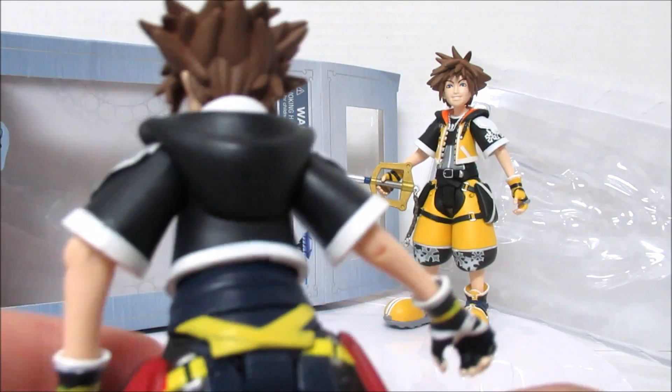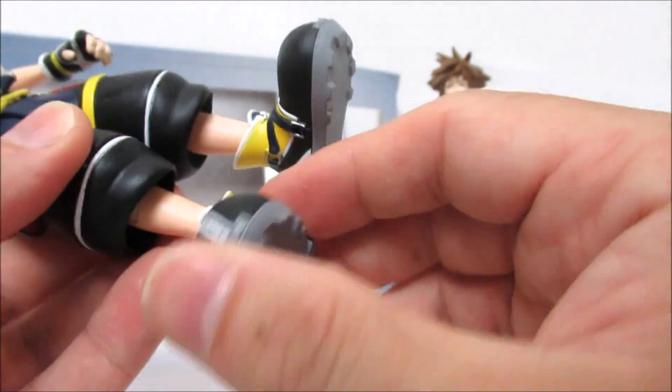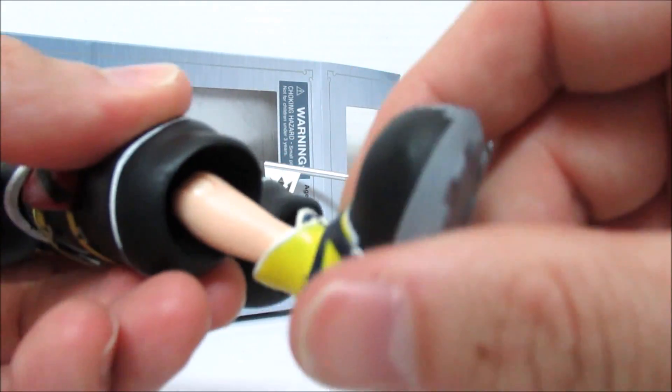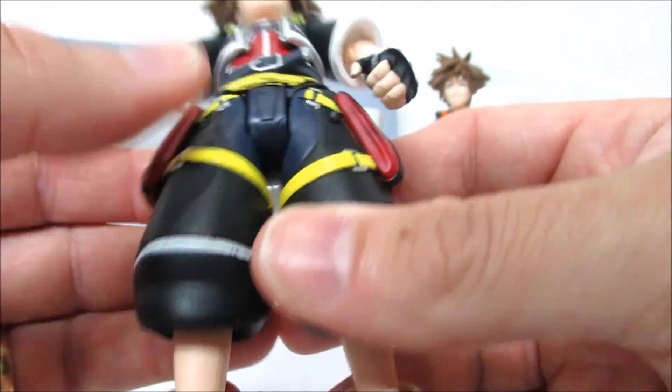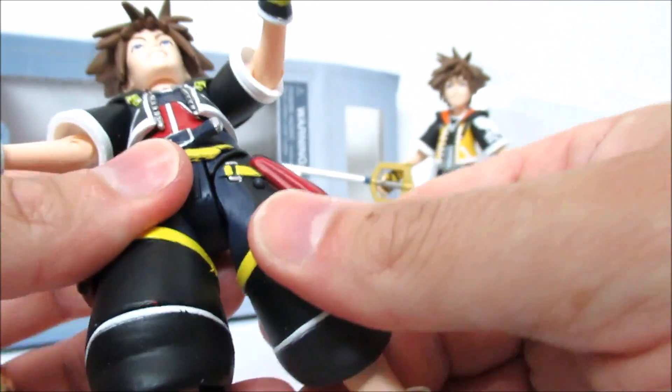And then somehow he falls in love with Donald Duck and Goofy and joins them instead — I think that's what happens, right? No. Looking at the toy moving forward, we have quite a bit of movability on Sora. He has little bends at his knees, he can twist his foot around. It's a lot more movement than I thought I would get from him, and he can also move his leg out.